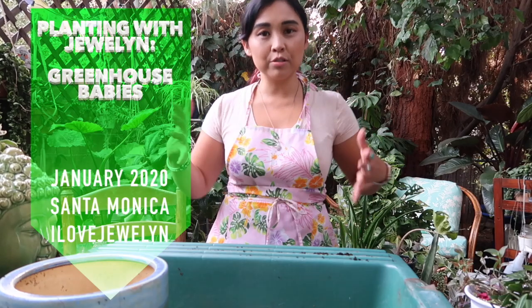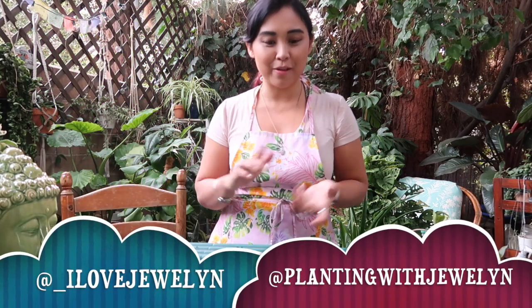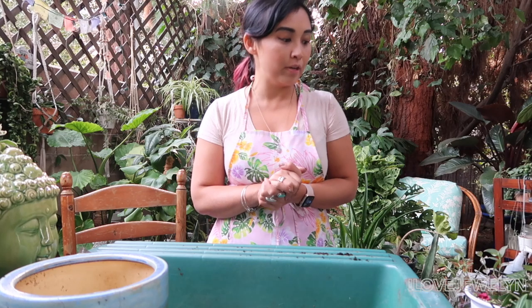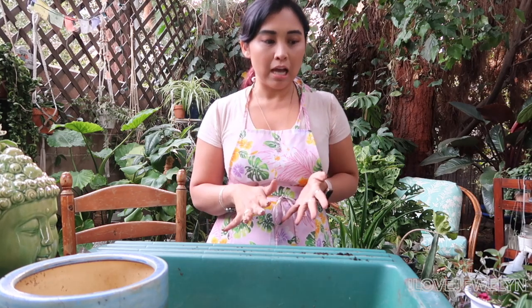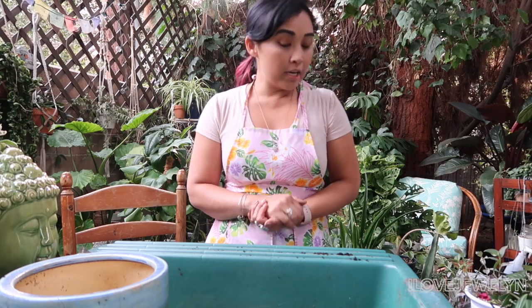Hey everybody, this is Julen. Welcome back to my channel — welcome to another Planting with Julen. In today's video, before I head to Las Vegas tomorrow, I just wrapped up another Planting with Julen, which was yesterday's video. Check it out if you haven't. I need to plant up a handful of babies that have been living in the greenhouse or alongside the greenhouse to make more room for new babies. I want to take care of that before I leave out of town for a week, and I'll pick up more Planting with Julen when I'm back in town. Let's go ahead and get started.